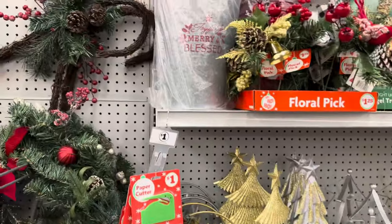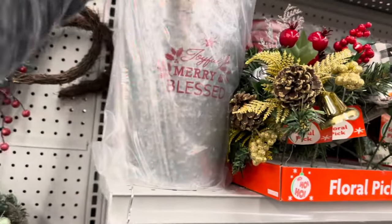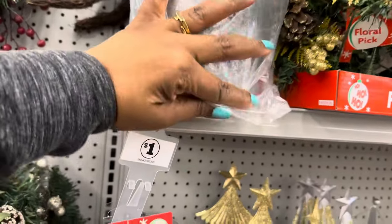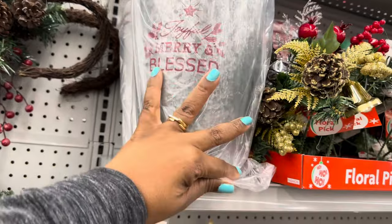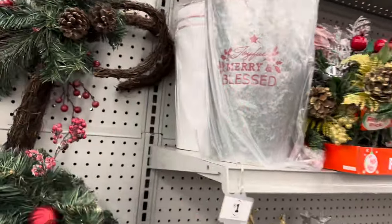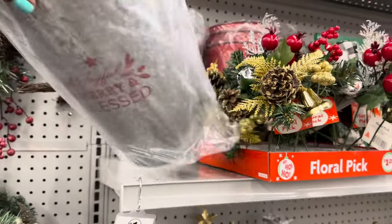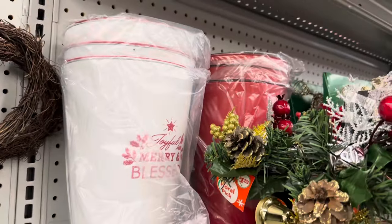I'm having to stretch because they're putting out a lot of their Christmas decor. This tin here says 'Joyful, Merry, and Blessed.' I can't see the price on it, but they also have it in white and in red.